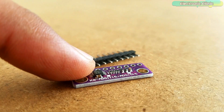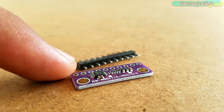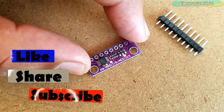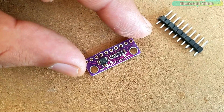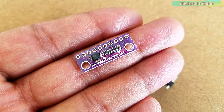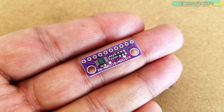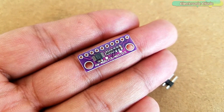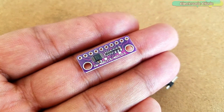The ADS1015 is a 12-bit analog to digital converter, while the ADS1115 is a 16-bit analog to digital converter. It doesn't really matter which one you choose — both modules have the same pins and are programmed in the exact same way. In this tutorial, you will learn how to use the ADS1015 12-bit I2C supported analog to digital converter with the NodeMCU ESP8266 to increase the number of analog pins so that multiple analog sensors can be interfaced.